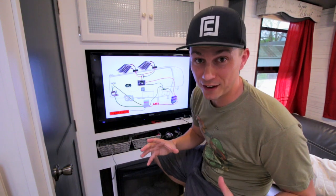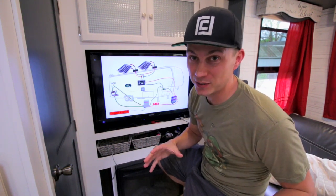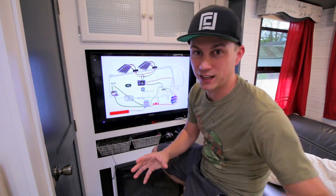Sorry if this is like too nerdy for a lot of you. I understand that this will be a much more specific niche audience that cares about this, but I wanted to have it not only for my own understanding but just so you guys can kind of understand.